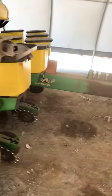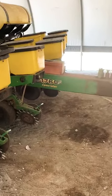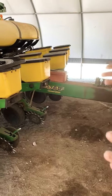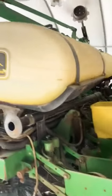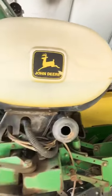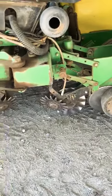Now we use a John Deere planter. There are a lot of different brands of planter, but we have a conservation John Deere planter. That simply means that we can go into trashier, lumpier conditions to plant. We're trying to get away from burning any more fossil fuels than we have to or going over the field any more than we have to. This planter can actually no-till, which means we can go into the standing residue from the previous year's crop and plant right into it.